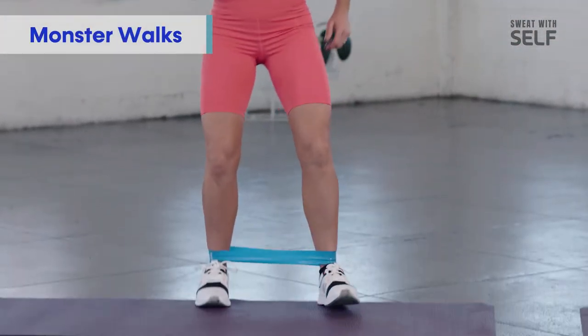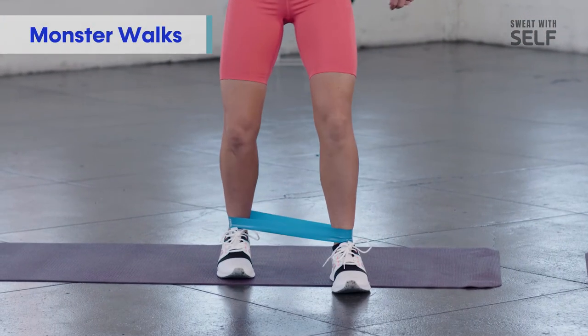We're going to do a very similar movement, but we're going to come forward. Same principles apply — you want soft knees, you want to engage your core. If your band's light, get a little bit deeper, a little bit lower. We're going to move up for six and then back for six. Small, controlled movement.